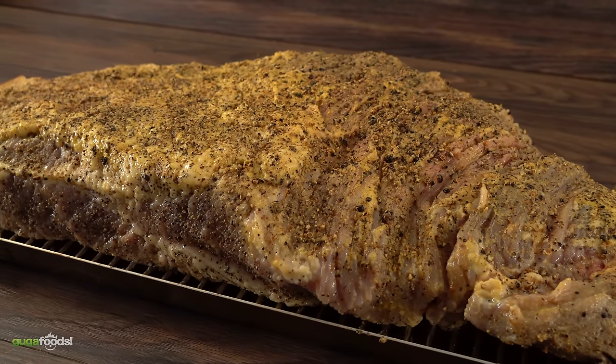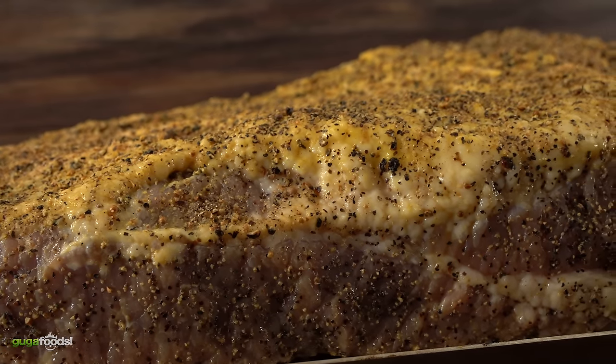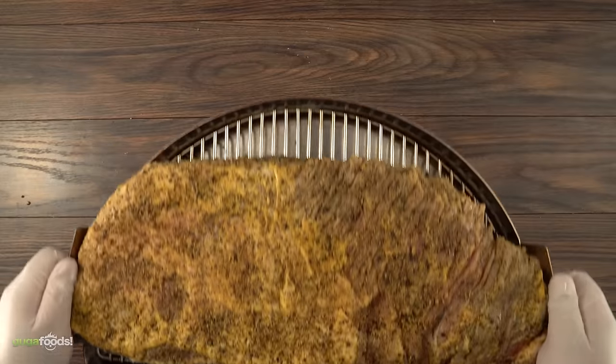Now all there's left to do is to smoke it. I am smoking this beautiful pastrami at 250 degrees Fahrenheit for five hours. Let's do it!